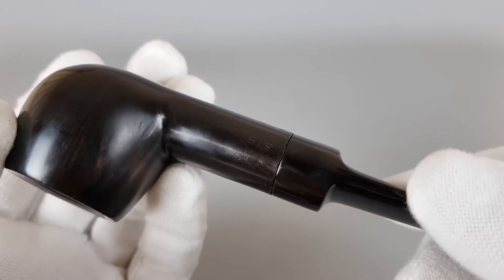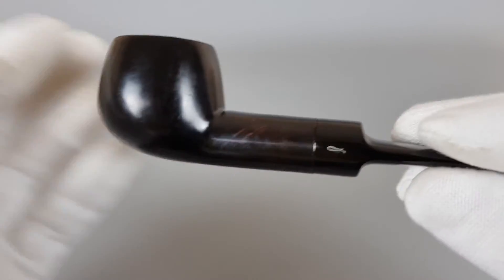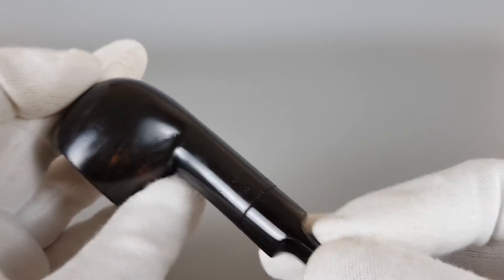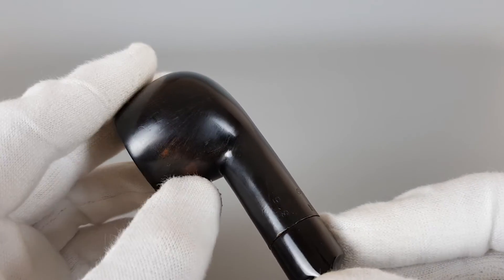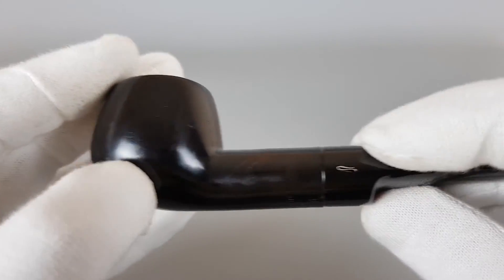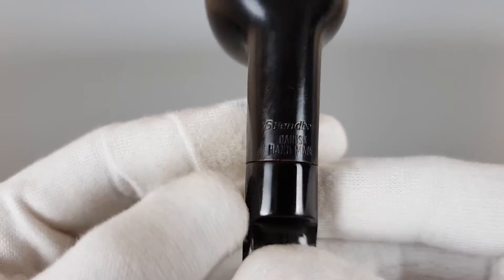It's a dark stain. When you look you can see some grain there because it's lighter in some places. You can even see some straight grain underneath the dark stain. As for the stamping, it's all crisp and visible there.